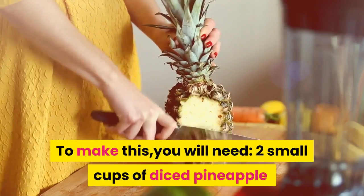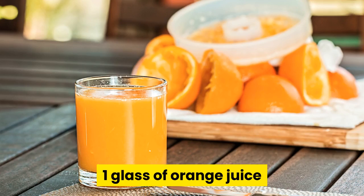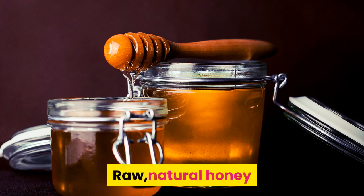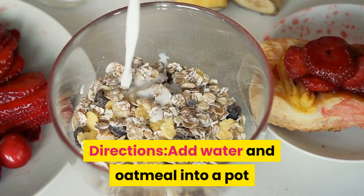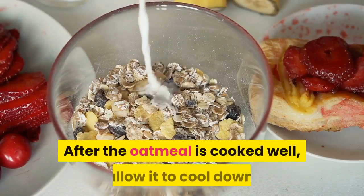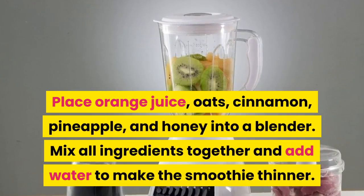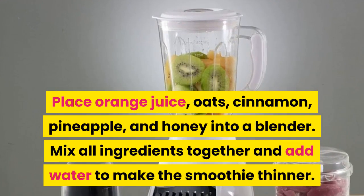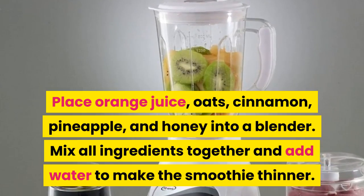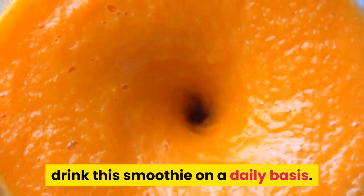To make this, you will need 2 small cups of diced pineapple, 1 cup of rolled oats, 1 glass of orange juice, 1 cinnamon stick raw, and natural honey. Directions: add water and oatmeal into a pot and allow to cook for a few minutes. After the oatmeal is cooked well, allow it to cool down. Place orange juice, oats, cinnamon, pineapple, and honey into a blender. Mix all ingredients together and add water to make the smoothie thinner. For best results, it is recommended to drink this smoothie on a daily basis.